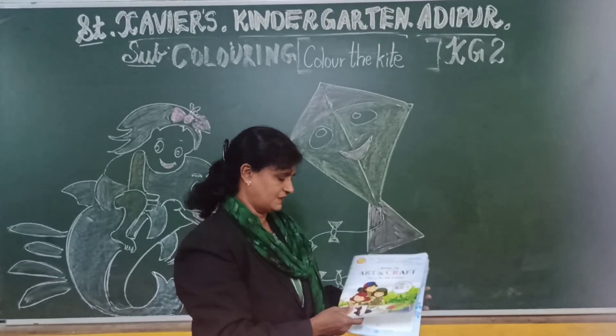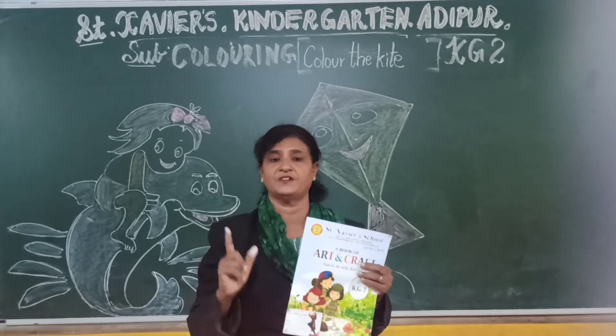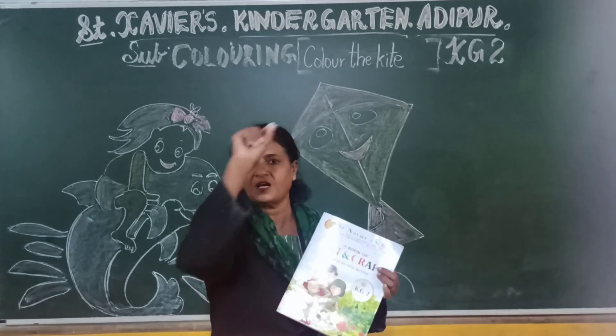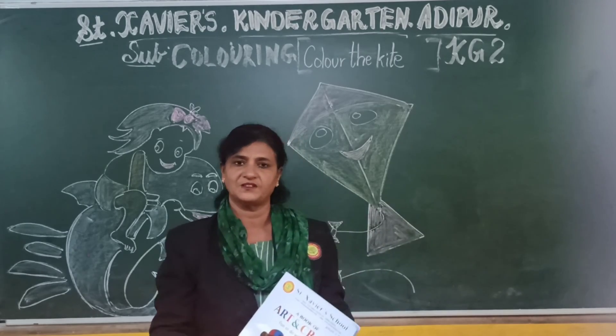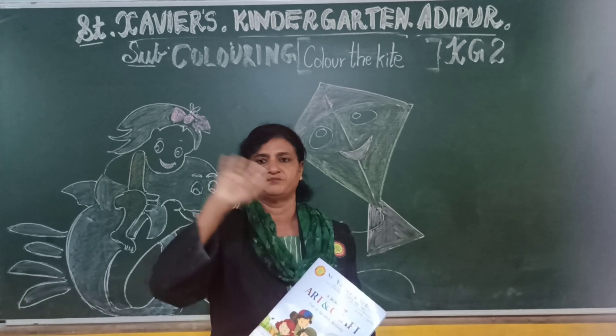Ok children, do it nicely and neatly, and use only crayons — silk crayons. No using sketch pen in the book. Sketch pen is only for outline, not for colouring inside. Use pencil colour or crayon — crayon is the best. Ok children, take good care and have a nice day. Bye bye. Thank you.